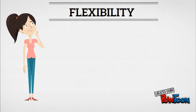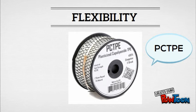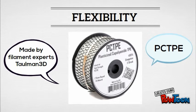The next consideration is flexibility. Multiple nylon filaments have relatively high degrees of elongation and flexibility when compared to other plastic materials, including all the ones we just went over. But there's really just one nylon to consider if flexibility is your primary concern, and it's PCTPE — short for plasticized copolyamide TPE — a fancy way of saying a highly flexible nylon. This is a material produced by Taulman 3D which contains certain additives that give it a high degree of flexibility while still maintaining a high degree of strength and durability. It is truly a unique product.